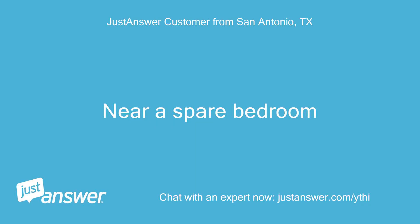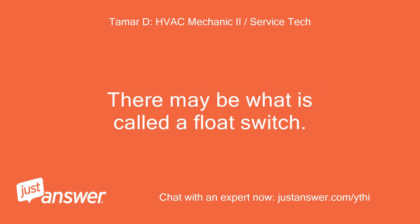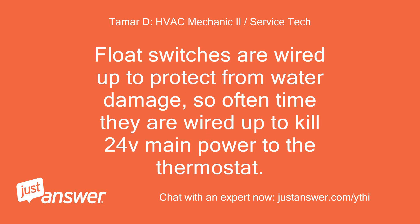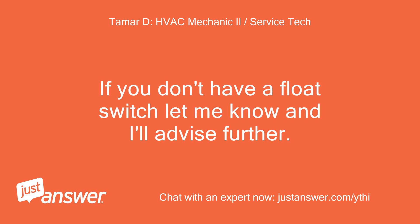Go to where the unit is and check where the drain line comes out. There may be what is called a float switch. You can pull the top part of the switch out of the drain and let it hang, then go see if power is restored to your unit. Float switches are wired up to protect from water damage, so often they are wired up to kill 24V main power to the thermostat. If it is, you'll need to clear the drain out with a shop vac. If you don't have a float switch, let me know and I'll advise further.